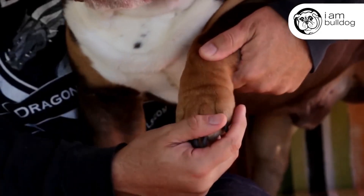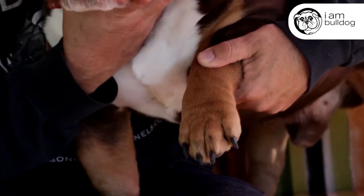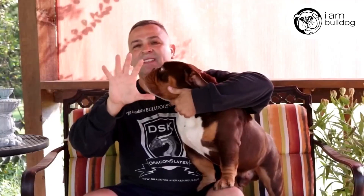Let's start from the ground up with Apollo. Check out his feet — he has what I call cat paws. Cat paws are tight paws, as opposed to splayed paws where when he stands, his foot just spreads out. We want a Bulldog with tight, cat-like paws.